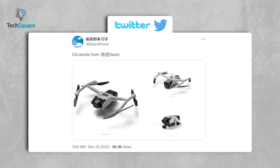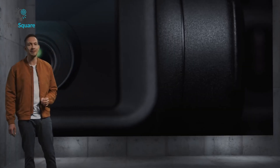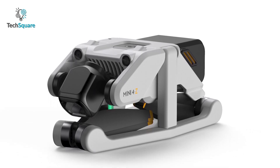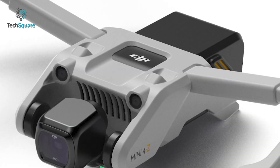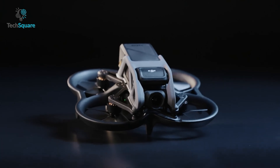However, it's important to note that these images and information are not officially confirmed by DJI and should be considered as speculation until any official announcements are made. From the available images, it can be observed that the prop pillars of the DJI Mini 4 fold inward along with the arms, and the DJI logo is present on the battery, similar to the DJI Avata model.